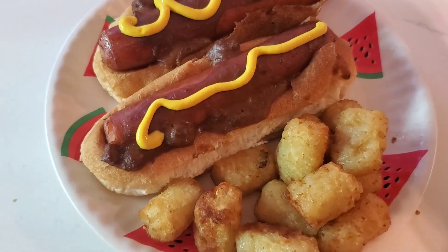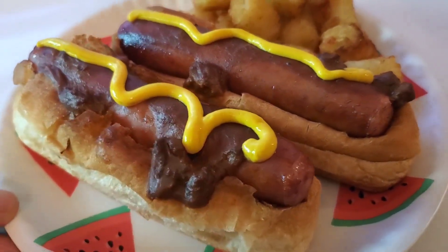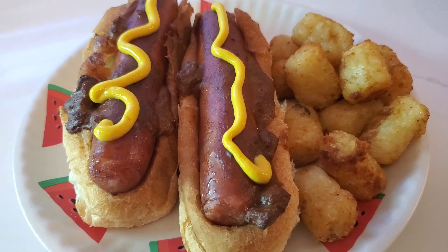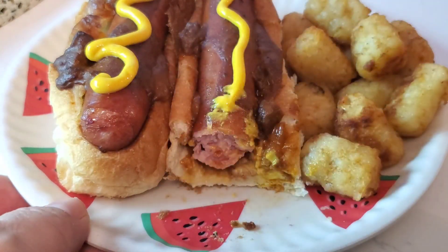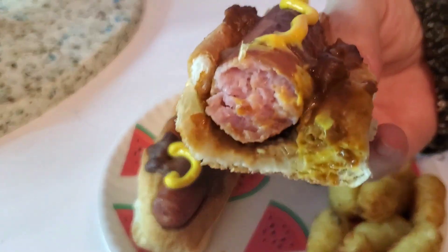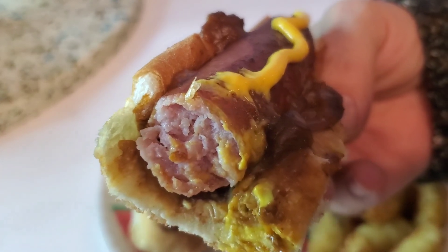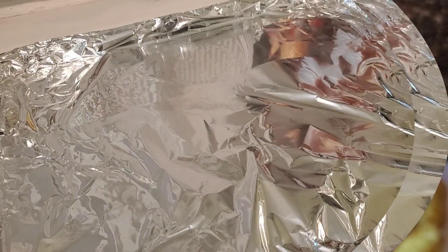I always like to put mustard on my chili cheese dogs. We served up some tater tots on the side, and these actually were a lot better than they would have been just opened up and made like a regular cheese dog. Something about that bun being all nice and crispy and everything kind of being down inside that well — these were delicious and a lot of fun.